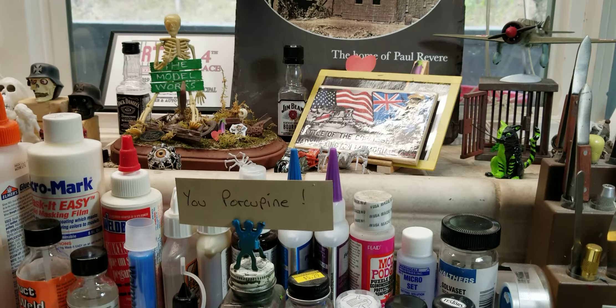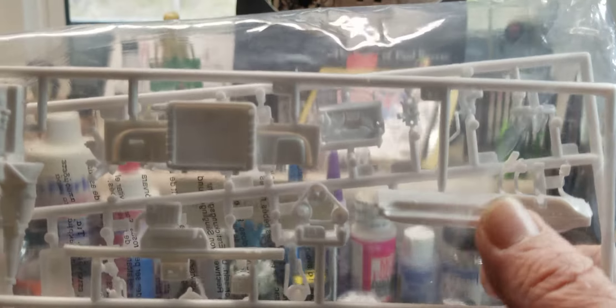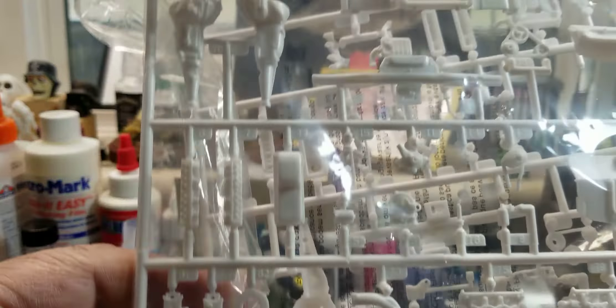Here are the engine bags along with the firewall — looks like the firewall, the radiator, the dash — and two complete engine sprues. There's one engine on this side; flip it over and here's the other sprue with the other engine. You do get two complete engines, which is pretty cool.